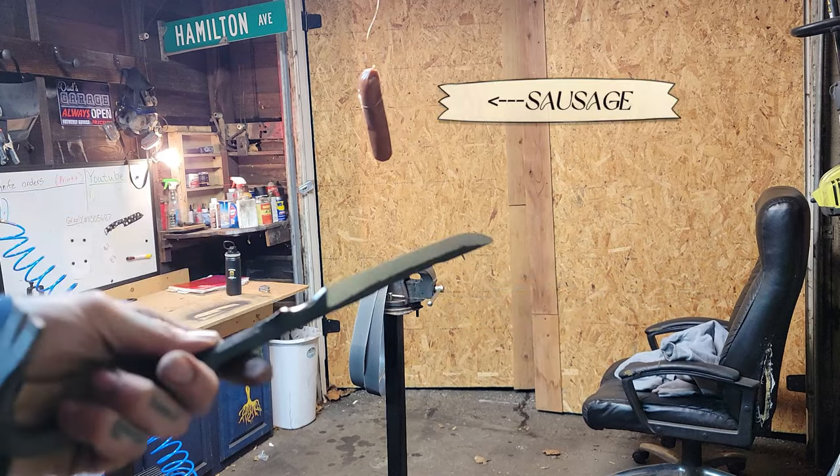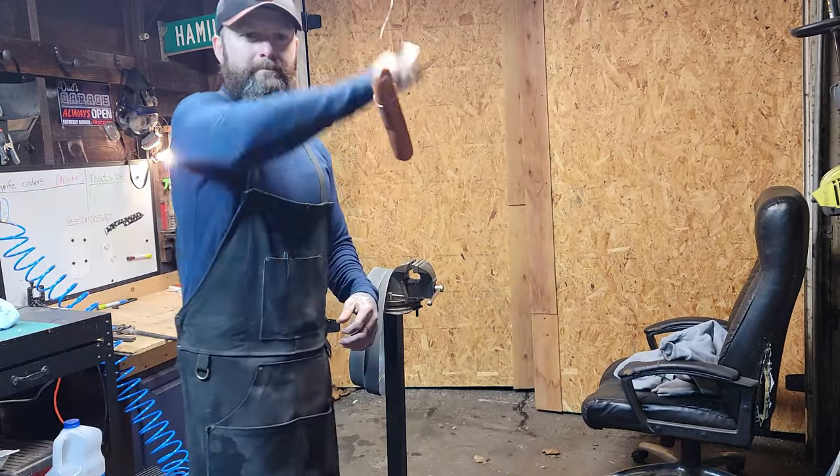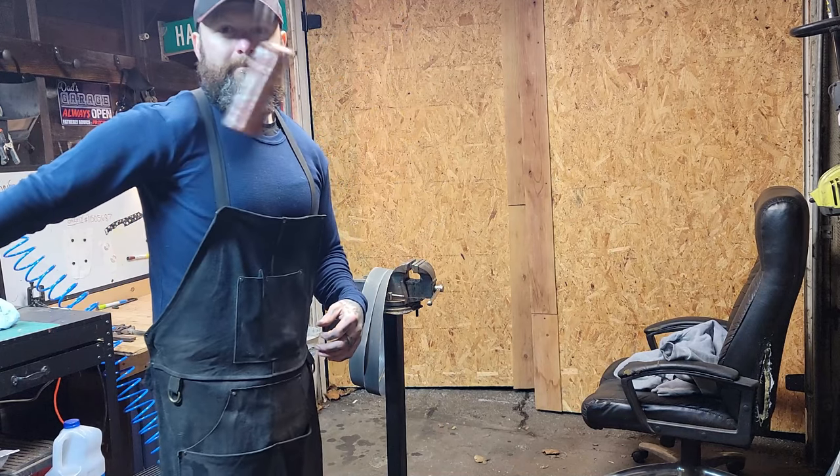Alright, let's see how sharp it is. That's a sausage, and he's about to meet his maker. And it will cut.